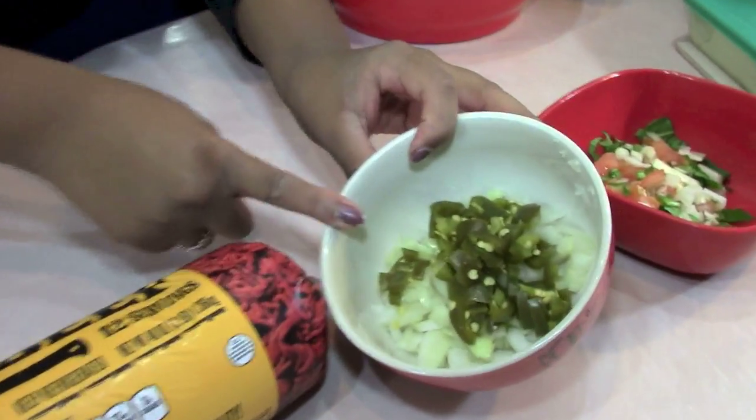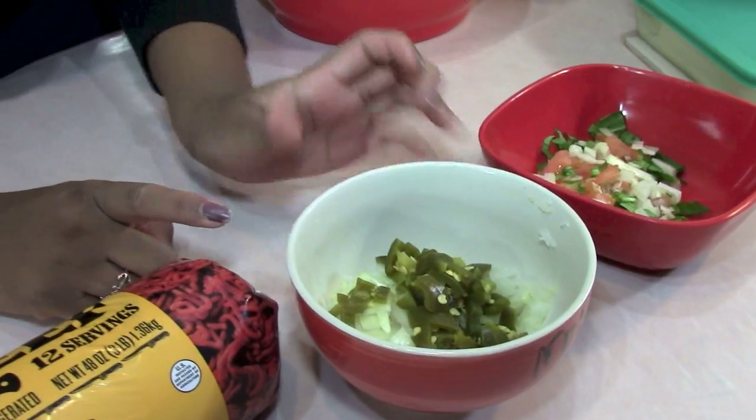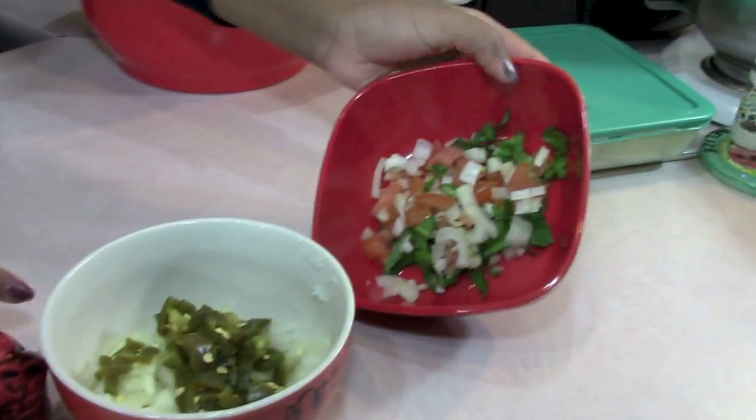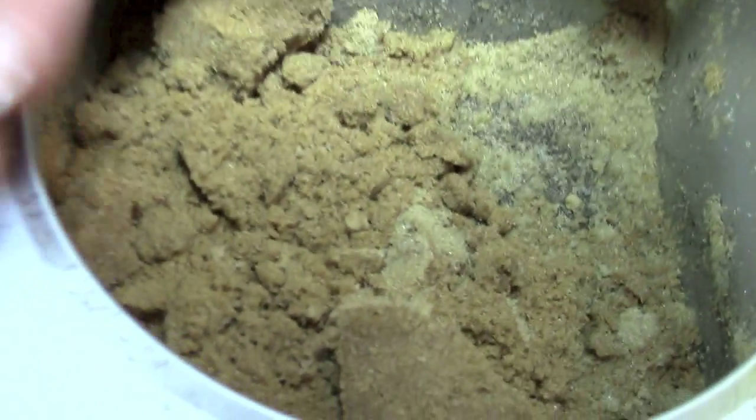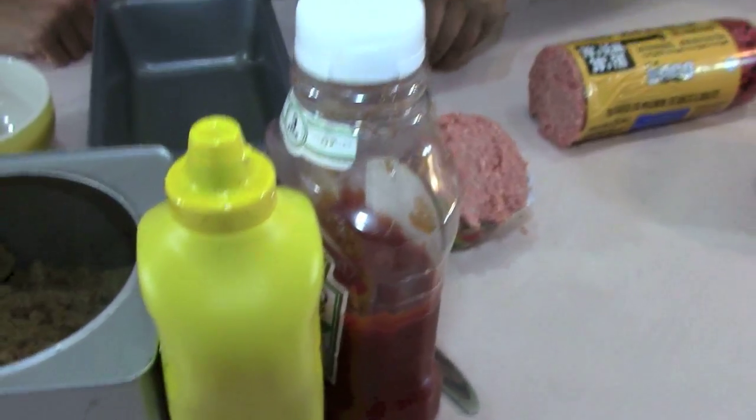Then you're gonna put some onions, and this is all jalapeños — a lot of them, but it's so good. And then there's spinach, tomatoes, and onions. And what's this over here? That's to go on top — that's brown sugar for the glaze. Brown sugar, mustard, and ketchup. Okay, let me let you do your stuff, Miss Jada.